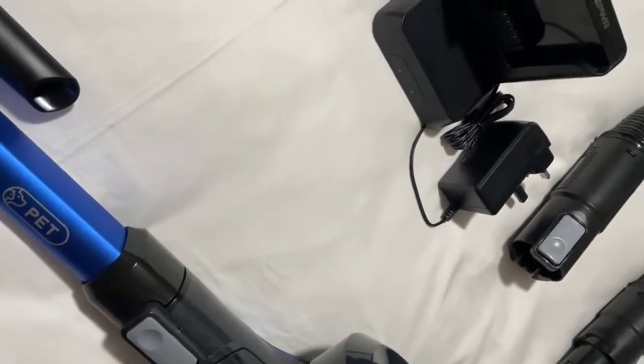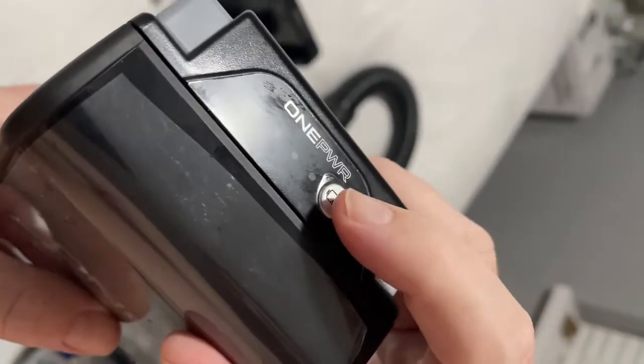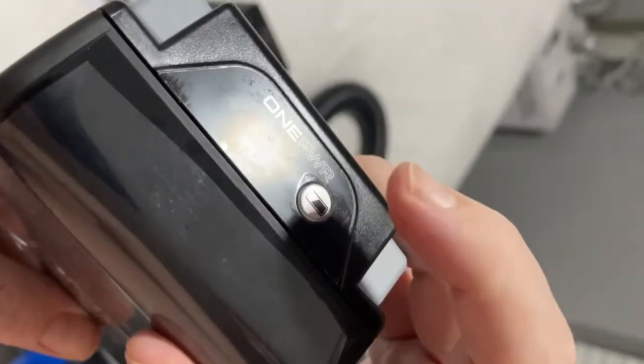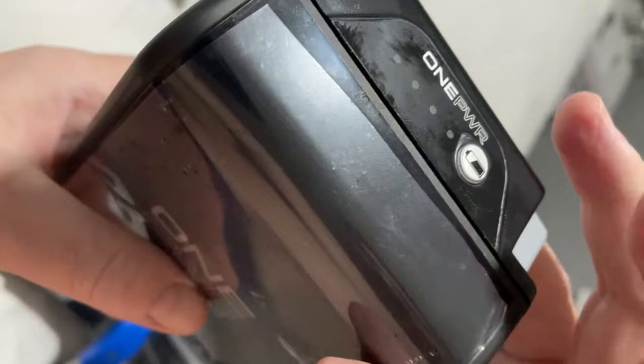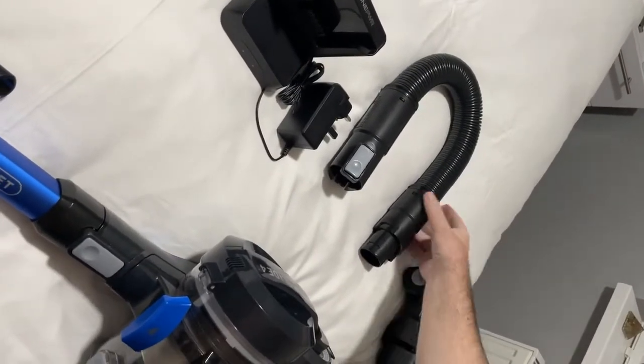One battery is plugged into the hoover itself, but this is the spare battery. There's a little button on top — if it's in storage and you want to see how much battery is left, just push the button. This one is fully charged because it's got four lights illuminated, which will go out after a few seconds.